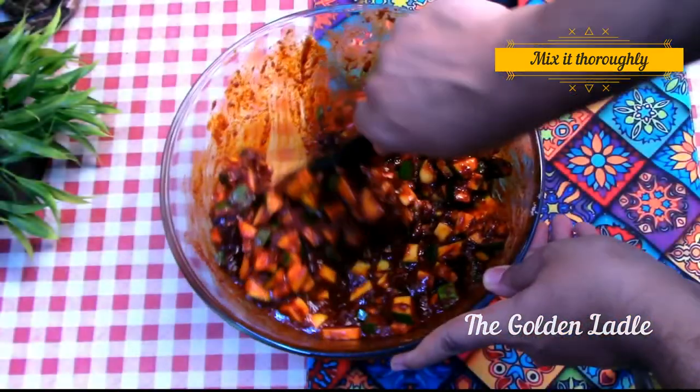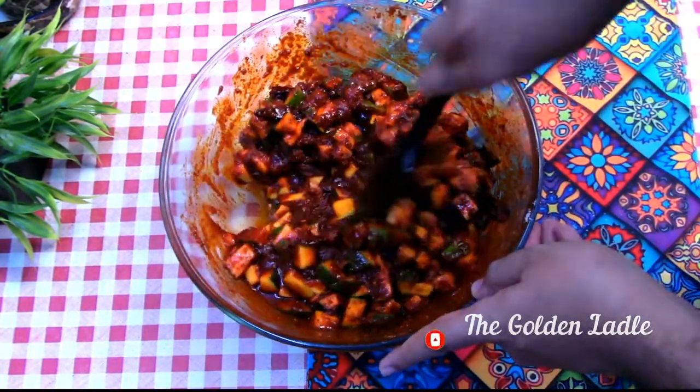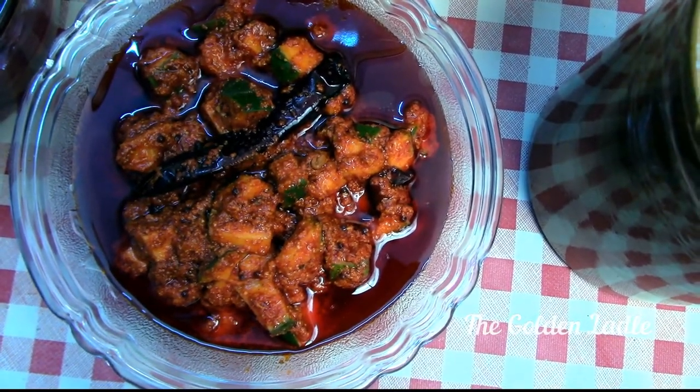Give it a mix. Keep it aside for a day for it to mature, or eat it right away. The heat from the mustard powder adds an extra kick to this recipe. Every dish tastes a little more delicious with this pickle on your plate.